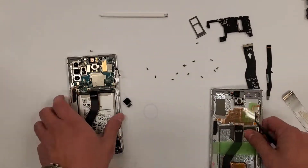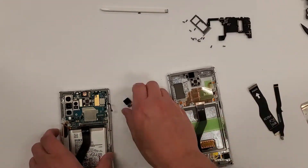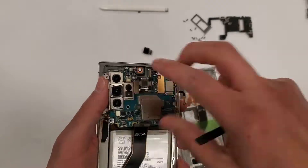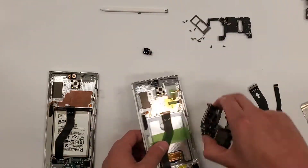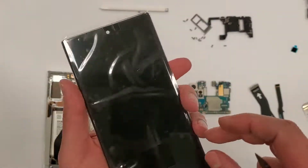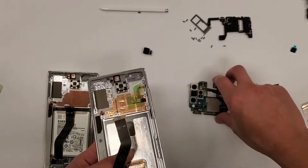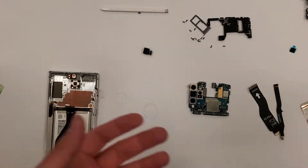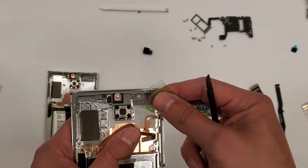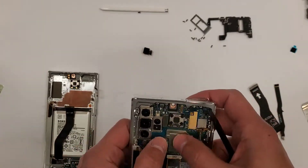Everything is going to get taken out of the left side and put into the new shell on the right side. We're going to transfer over the motherboard — it comes out just like that after everything is disconnected. Then we'll remove a few of these plastic pieces that are in the way, and slide the motherboard right in.